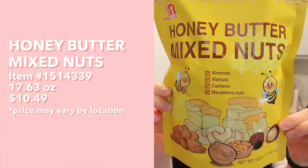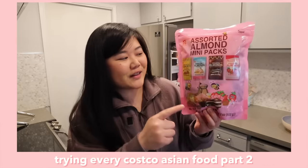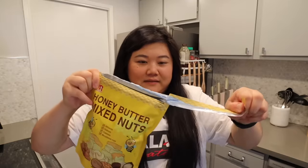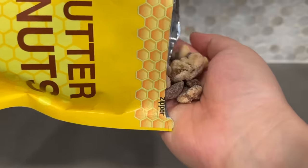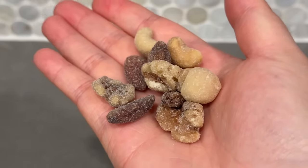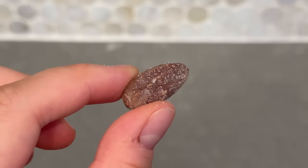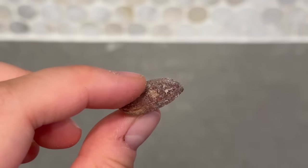Next up we have these honey butter mixed nuts with almonds, walnuts, cashews, and macadamia nuts. I believe this is the same brand that we tried the assorted flavored almonds from, and I remember really liking those. You can see all the almonds, walnuts, cashews, and macadamia nuts in there. I'm gonna start with the almond - that feels like a classic. It's sweet, has a buttery flavor that pairs so well with the almond, and it's nice and crunchy.